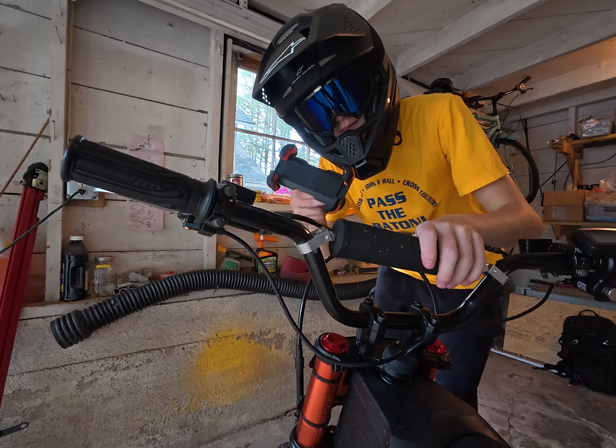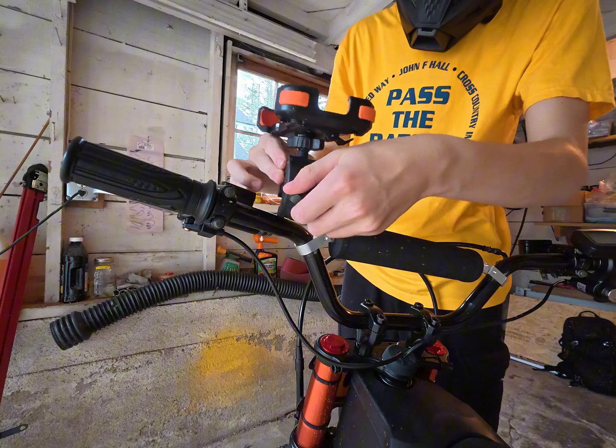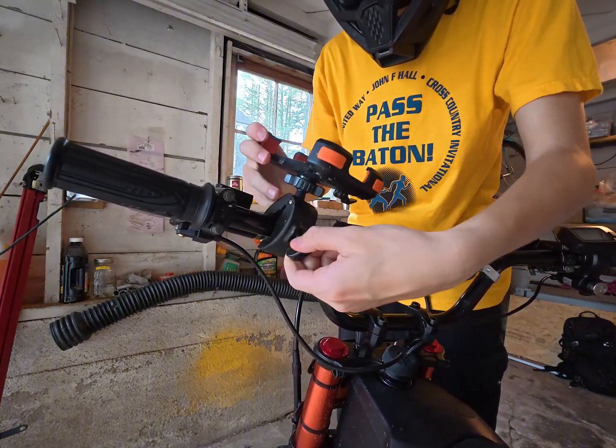I also want to give a quick shout-out to Asher's Hood — I'll have his channel link below. He gave me this really cool foam holder; it matches the colors of my bike, which is really cool, and you can just screw it on right here. It's pretty simple and easy to use.